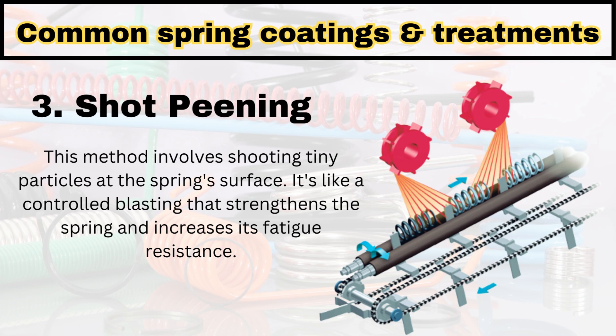With shot peening, we bombard small particles on the surface of the spring so that it will increase the strength and the fatigue resistance. This shot peening method is also used to increase the overall strength of the spring.